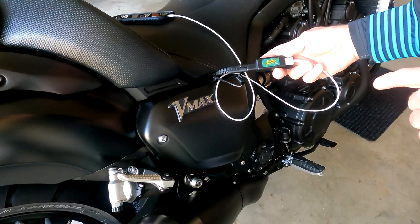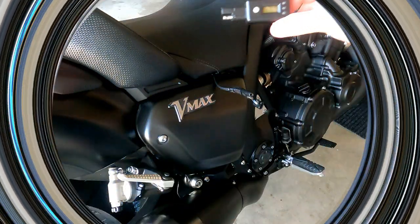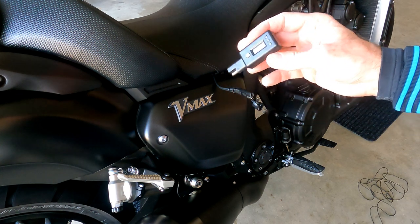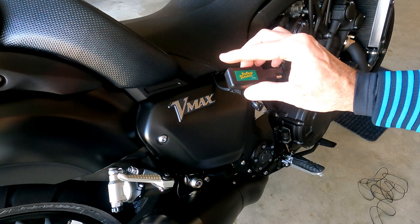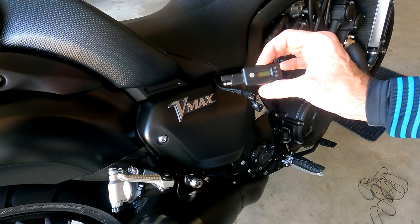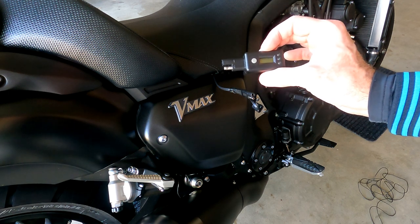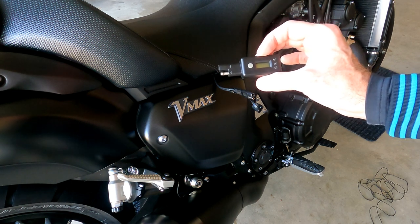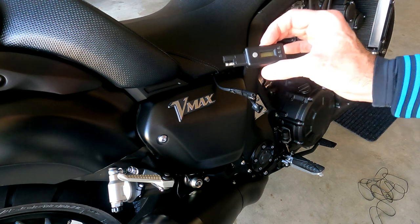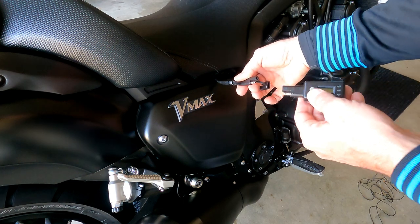That was the second product. Now the third product is a voltage indicator, and as you can see it's about the same size as the USB adapter. The purpose of the indicator, in my opinion, is mostly from a troubleshooting point of view — because it is such a hassle to get to the battery terminals to measure voltage, or to determine whether or not your charging system is working. This eliminates that hassle because you just simply plug it in.